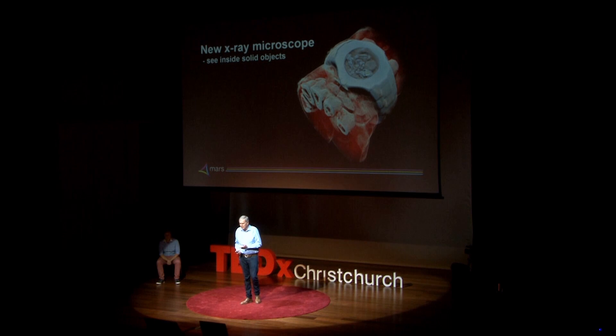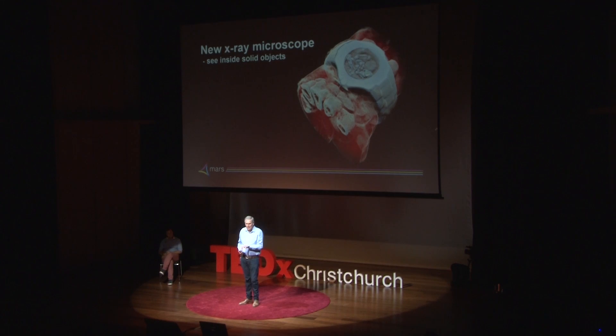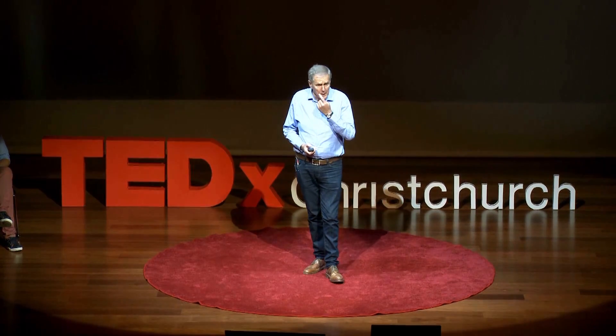This is a beautiful image. We can see inside my watch. We can see the structure inside my hand. And we can't do that with other imaging technologies.